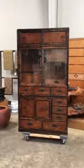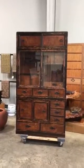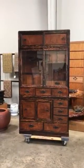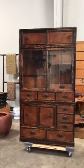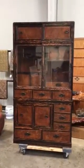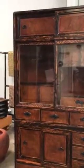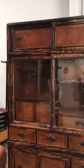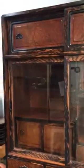This is a Japanese two-section tea chest called cha-tansu. It was constructed out of persimmon wood, zelkova, and polonia woods. The cha-tansu was often used to store accoutrements for guest tea service as well as a cabinet to display seasonal decorations.